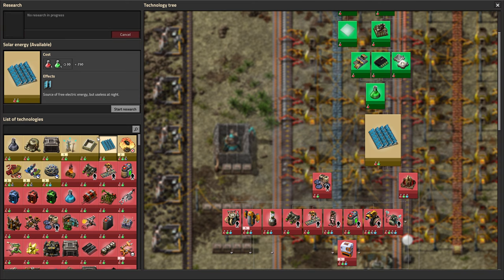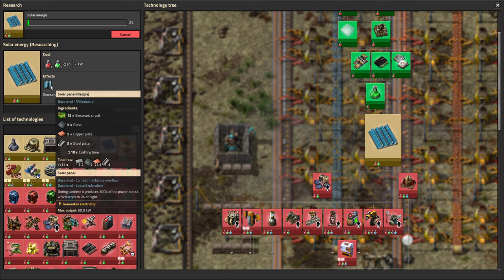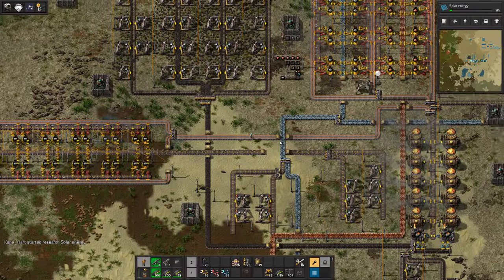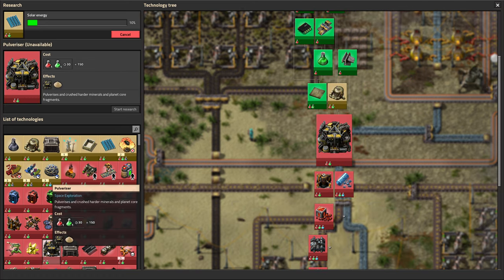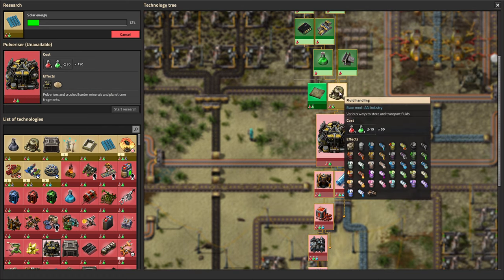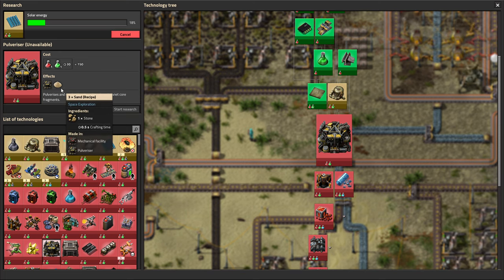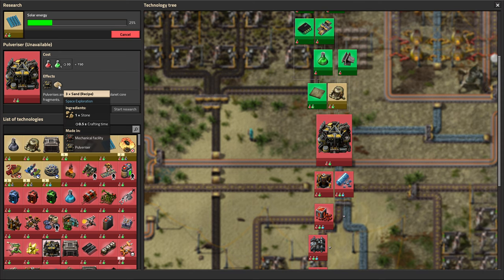Solar panels — we're not ready for solar panels yet. But solar panels for the future require electronics, glass, copper, and steel. Glass is something we can work on next. We need to do sand though. You can process sand through an assembler or the pulverizer. If you do the assembler, you get two sand from one stone. If you use the pulverizer, you get three from one stone. So obviously the pulverizer is the way to go. We'll set up a pulverization system here.